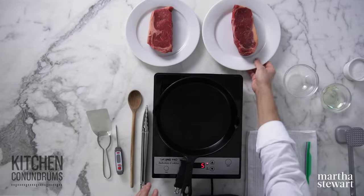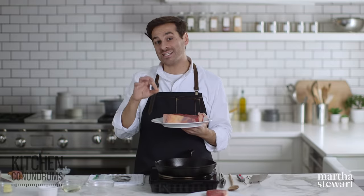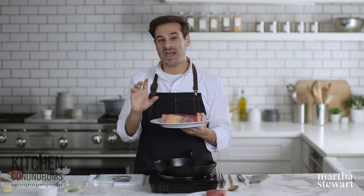Hey everybody, Thomas Joseph here, and we are tackling steak today. A lot of you have written in asking how to tell whether or not your steak is cooked perfectly and to your desired doneness. Well, today I'm gonna share with you all of the tricks and tips in making steak at home, and we're making a delicious recipe, which is steak au poivre. Let's get started.